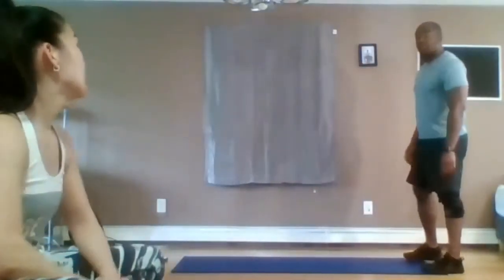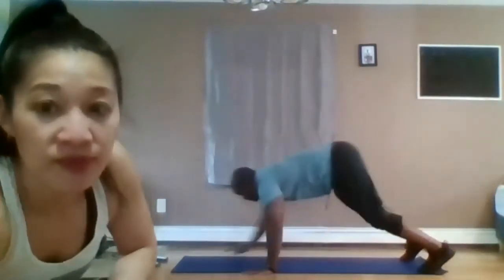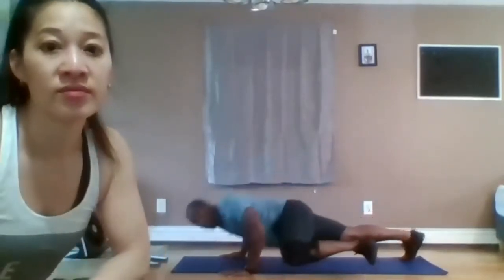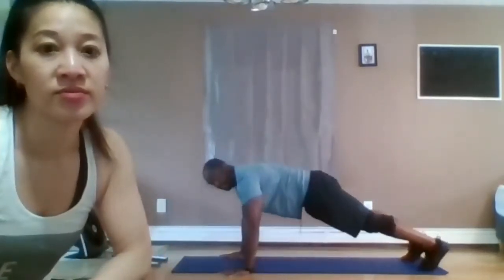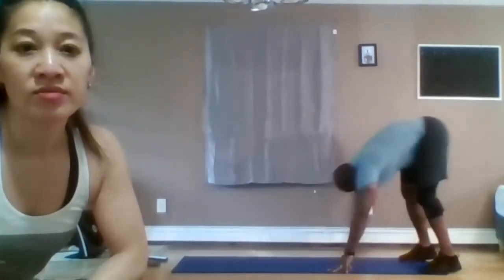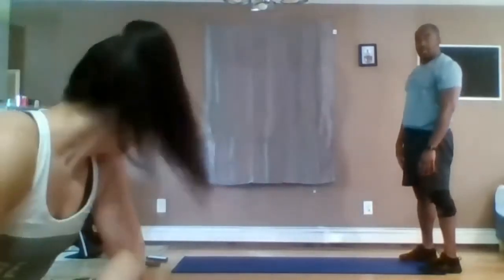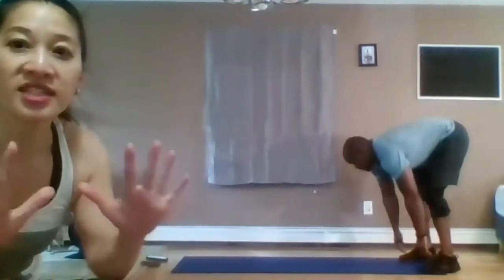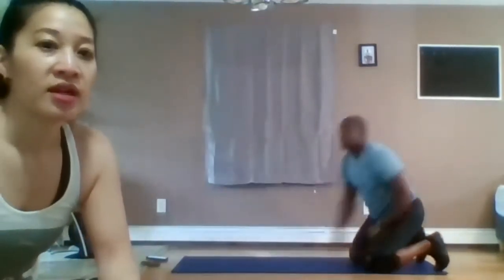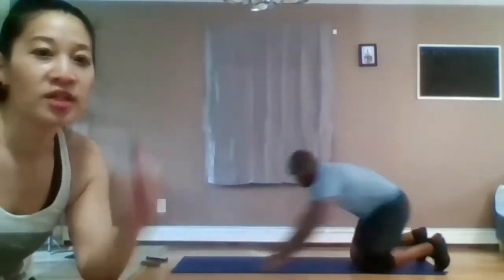We're going to go into an inchworm. That's coming down, walking the hands out into your plank. From here your knee comes up — so it's the Spiderman push-up. Back down and then to the other side, back down and walk it back. Pop out or walk the hands out — totally up to you. Starting in three, two, and go.